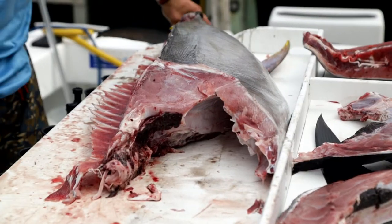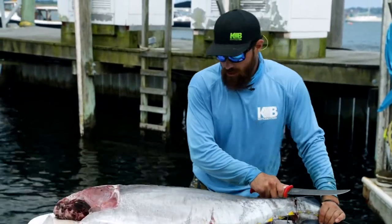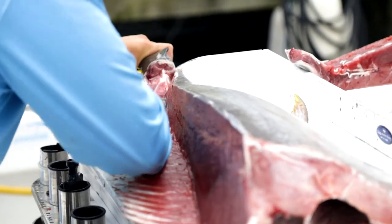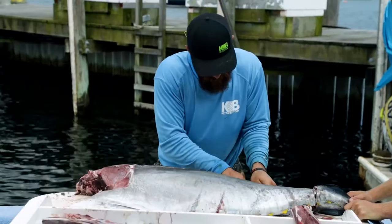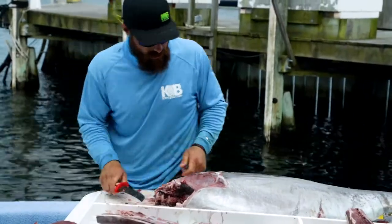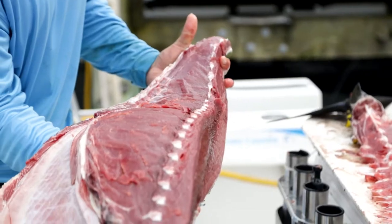Starting from the back of the tail — you can start at the head, but I like doing the tail — one clean swoop all the way to the head. It's good to have that sharp knife because of the bones. Here we now have part of that bottom loin — a beautiful piece of meat. You can see that there's very little waste on this fish.